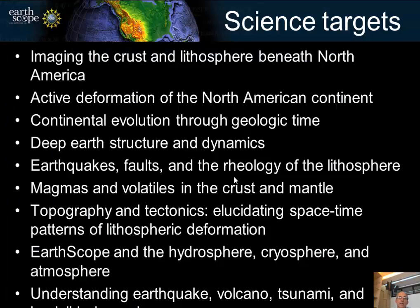The science targets studied include imaging the crust and lithosphere, active deformation, continental evolution over geologic time, deep earth structure and dynamics, earthquakes, faults, and rheology, magmas and volatiles, topography and tectonics, EarthScope in the hydrosphere, cryosphere, and atmosphere, and understanding hazards.